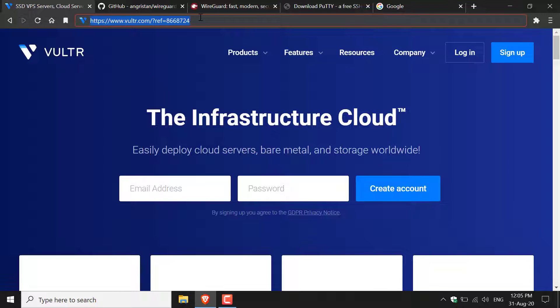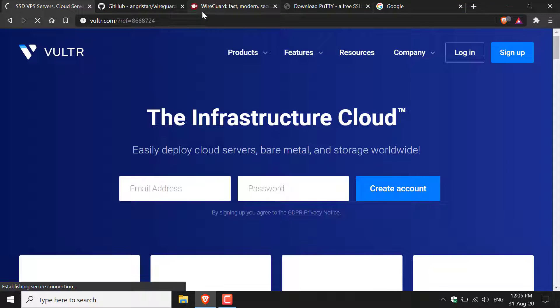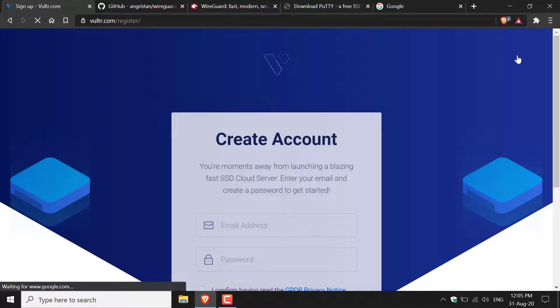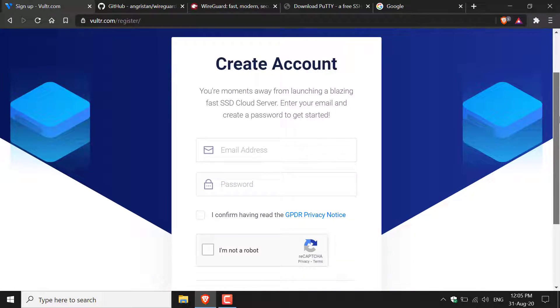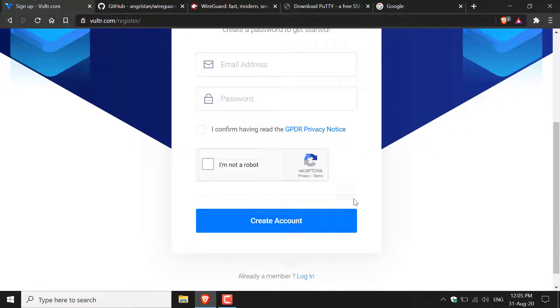Once you've clicked on the referral link it will take you to Vultr.com. Once here you want to click the big blue button on the top right-hand corner to sign up. You'll then be brought to the registration page where you'll need to create your account — simply enter your email address, a password, accept the terms and conditions, complete the CAPTCHA, and scroll down to create your account. You'll then be brought to the billing page where you'll need to link your card or PayPal email address.